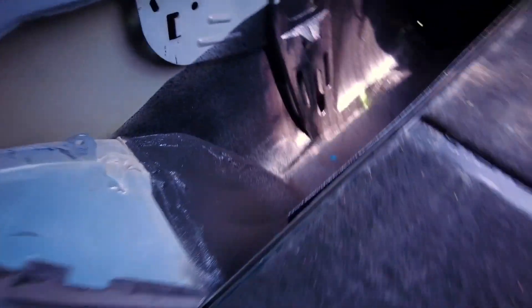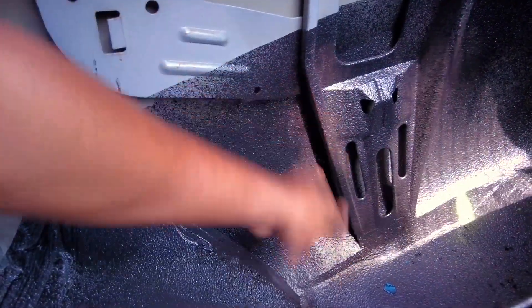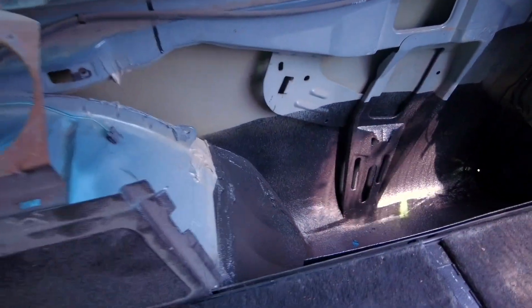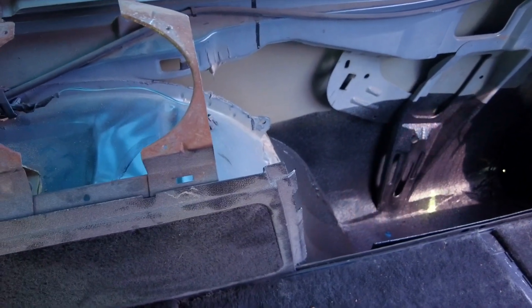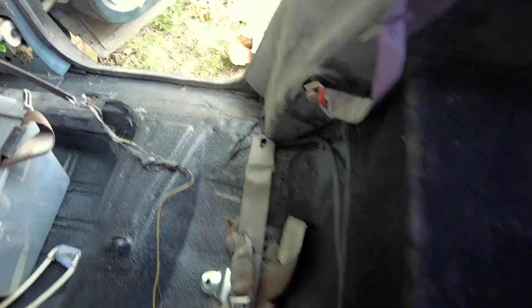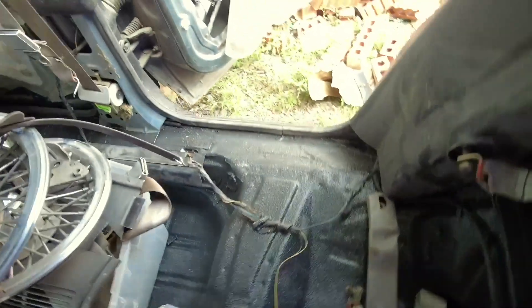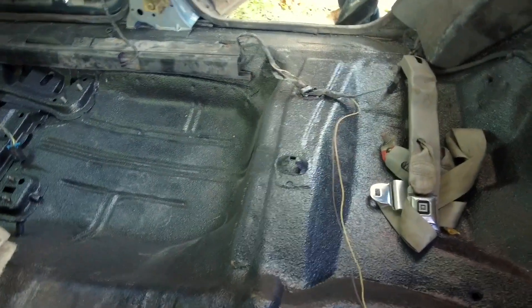That bracket — it was really loose when you brought it in, yeah. It wasn't attached to nothing at the bottom. They put a little metal piece and welded it back to make it strong. My tire and stuff is in here, so let me try to move this around so y'all can get a better look. As y'all can see — all right, y'all can see. Did a good job.